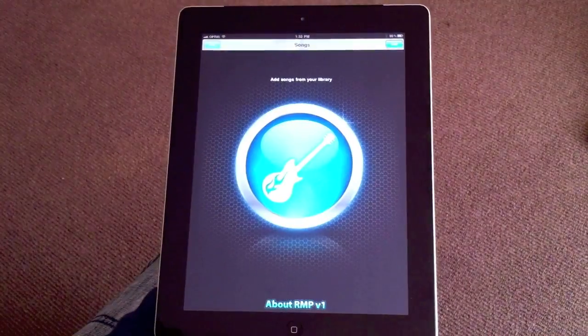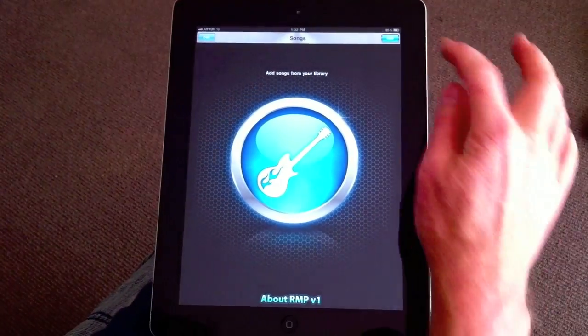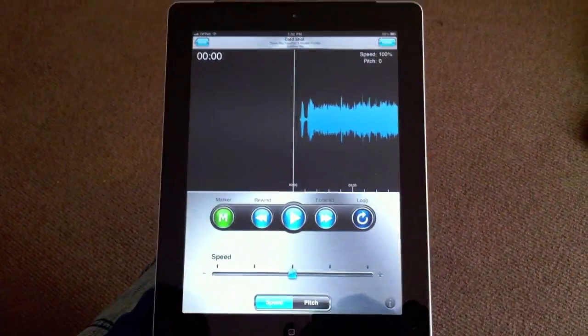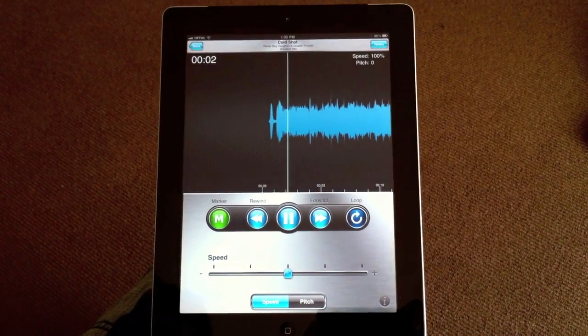Riffmaster Pro lets you slow down songs on your iPhone or iPad so you can learn them note-for-note. This easy-to-use application will have you playing or singing your favourite songs fast.